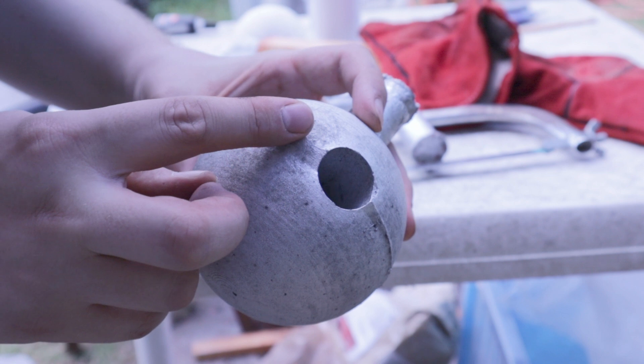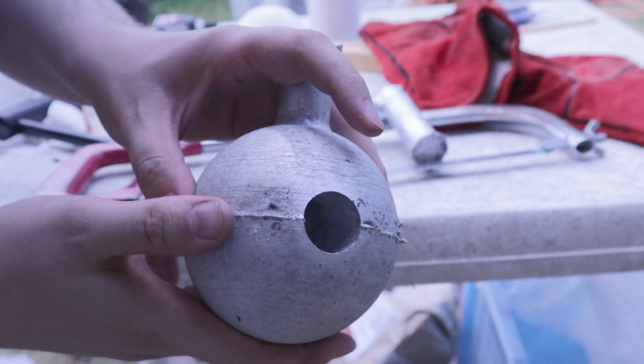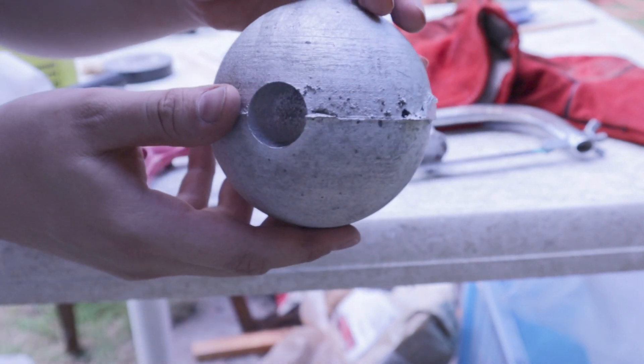Got a bit of a lump there where the sand broke off. And they're not quite lined up, those hemispheres either, so I've got to do a bit of sanding to sort this edge misalignment out — but I think we should be alright.